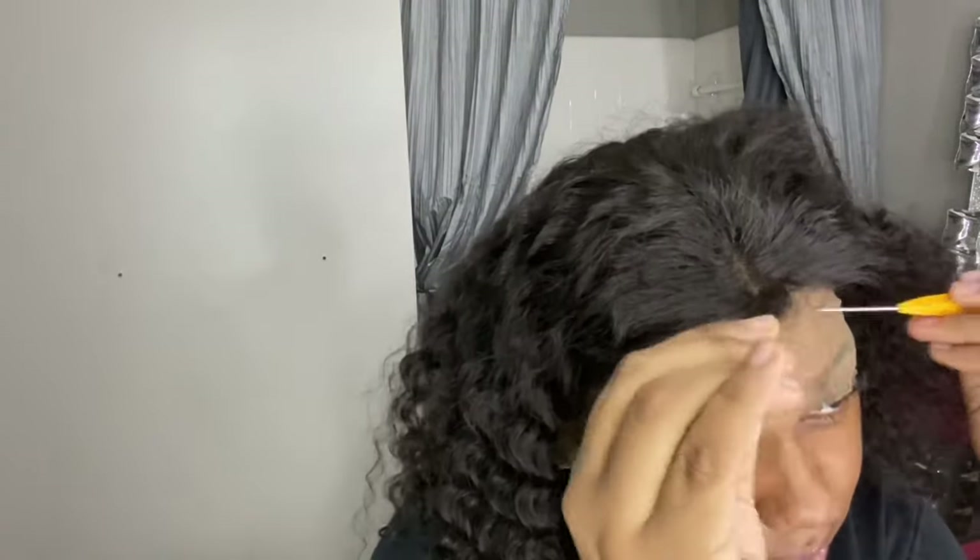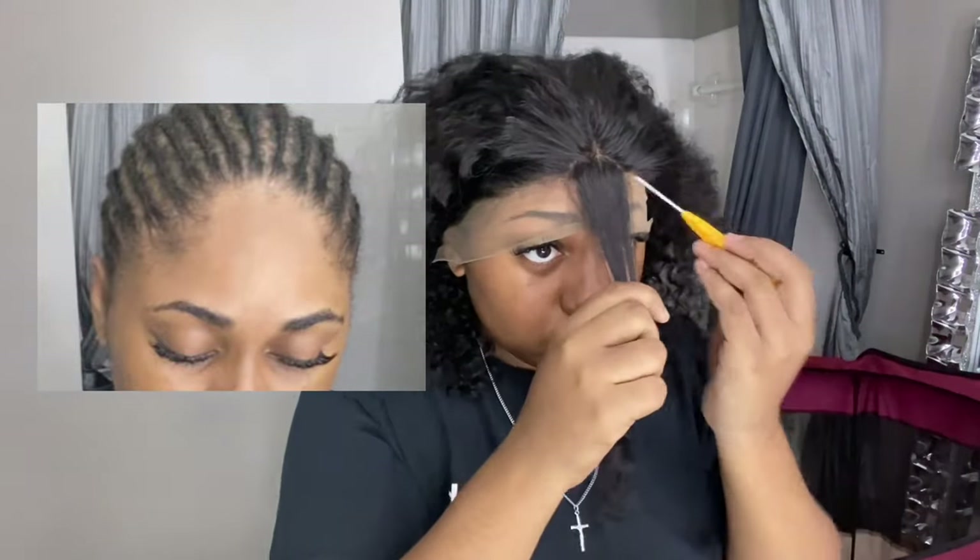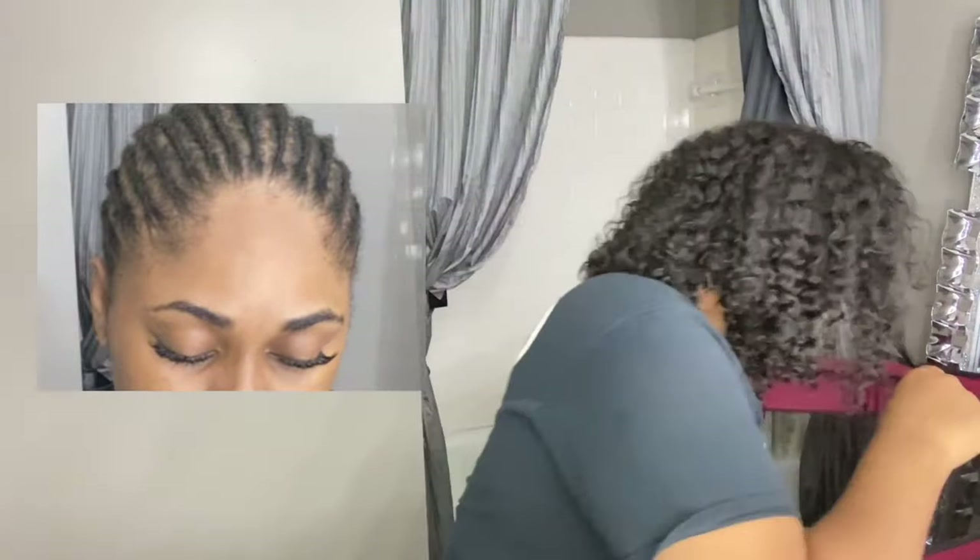Getting into the customization part — what I'm going to do is part my hairline and trace it, going back and forth to match my exact hairline. This part is going to take a while, about 45 minutes, and I'm going really slow to make sure I'm not going off track. I put a picture up so you can see how I'm going back and forth to check and make sure that I'm tracing my exact hairline.